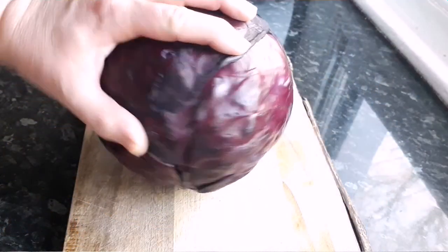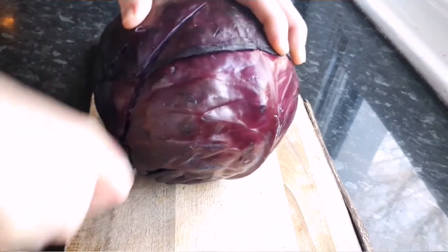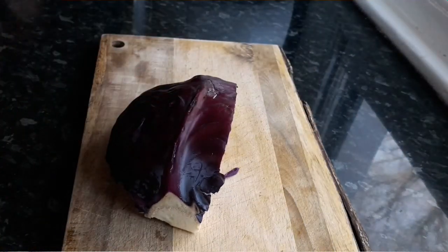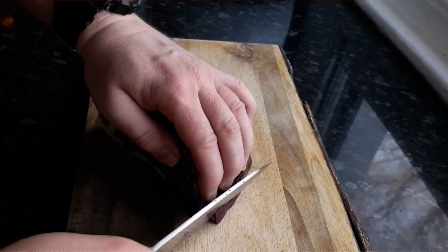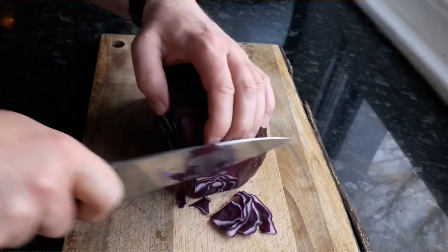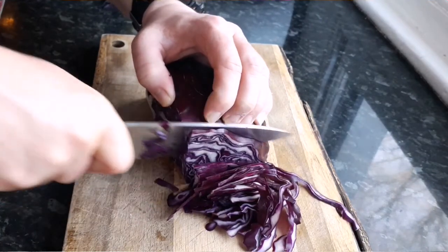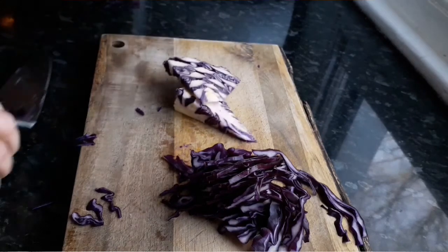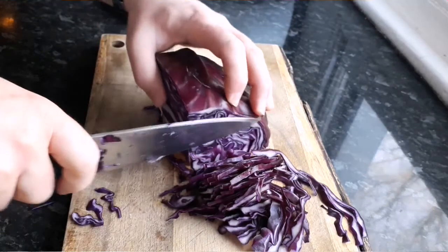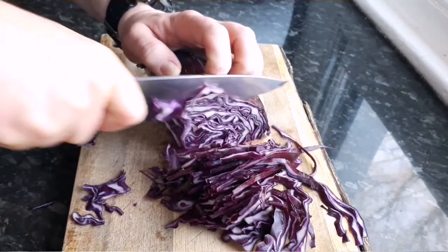I've got this giant red cabbage here and I'm going to cut a quarter of it - just cut out a quarter section like this. Then we're going to very thinly slice all the way down to get nice thin strips, as thin as you possibly can. You can use a mandolin for this if you want. Just remember to take out the core as well - don't cut that up, that's quite important.